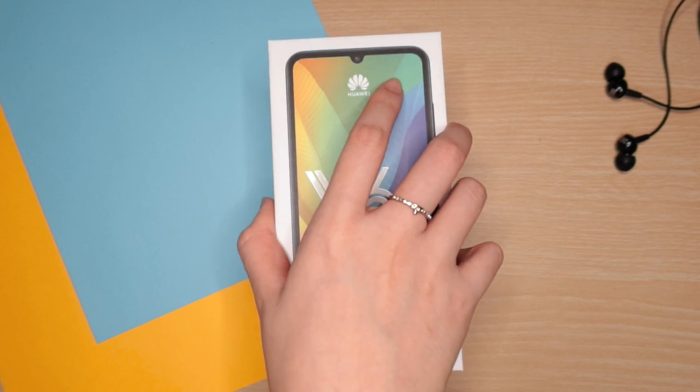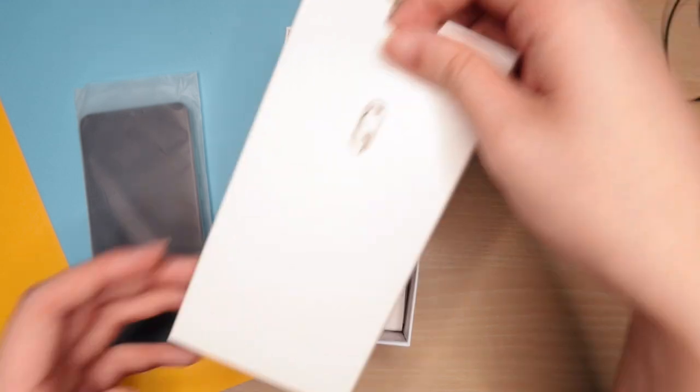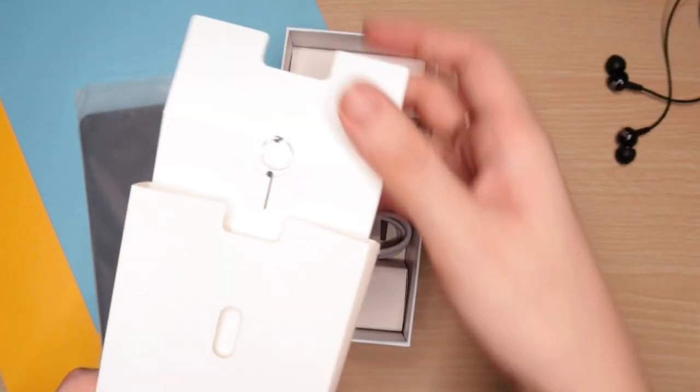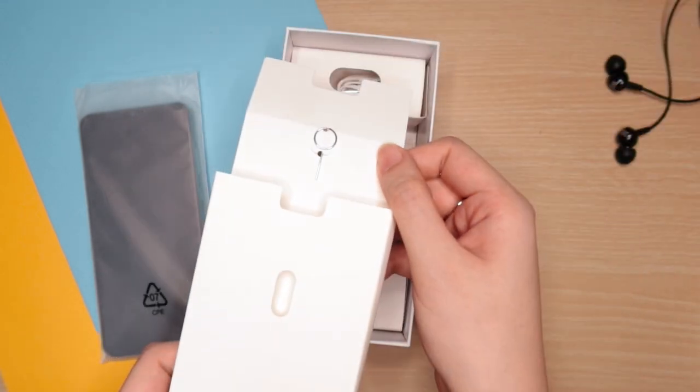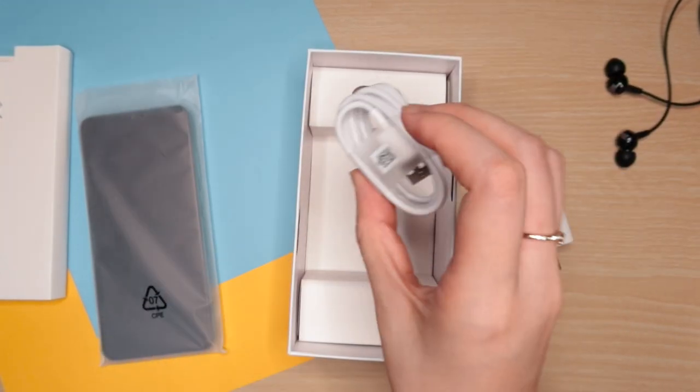Lifting up the lid, we immediately get the phone itself. Let's set that aside for now. Then we get the usual smaller box with the SIM ejector tool. Other things included are its adapter, earphones, and a USB to micro USB cable.